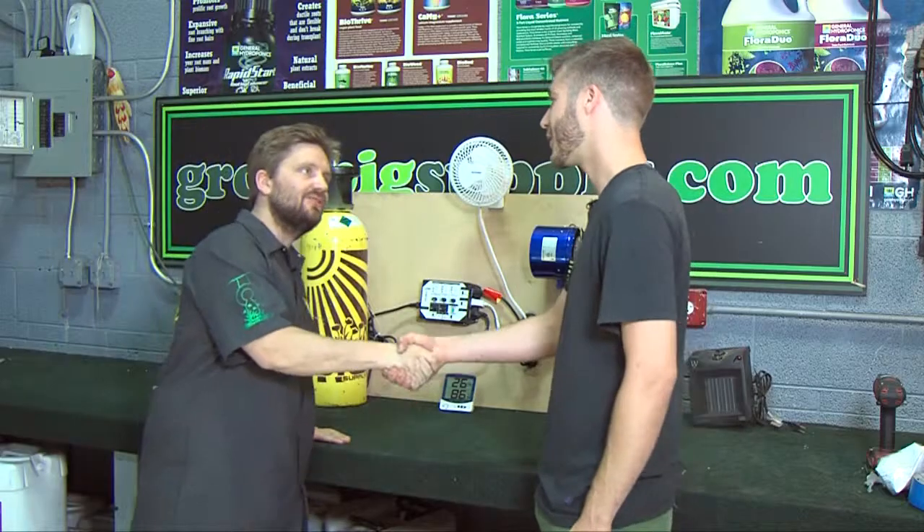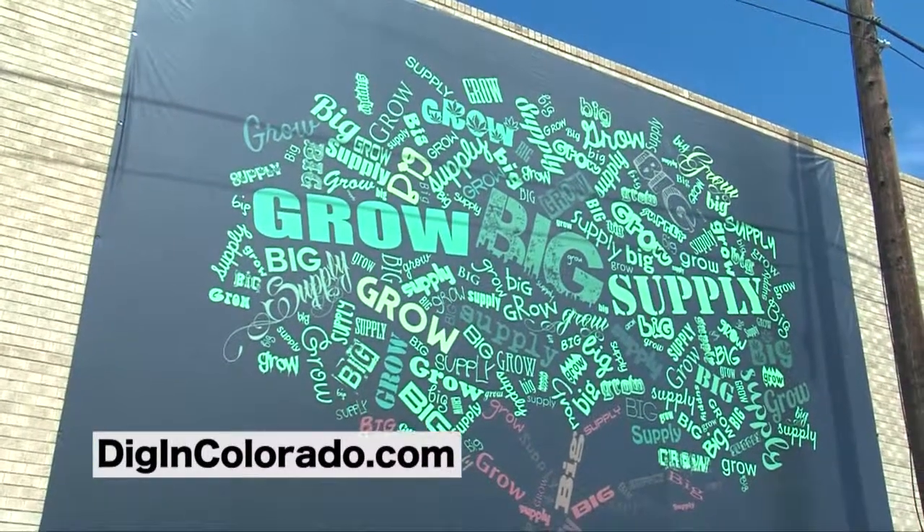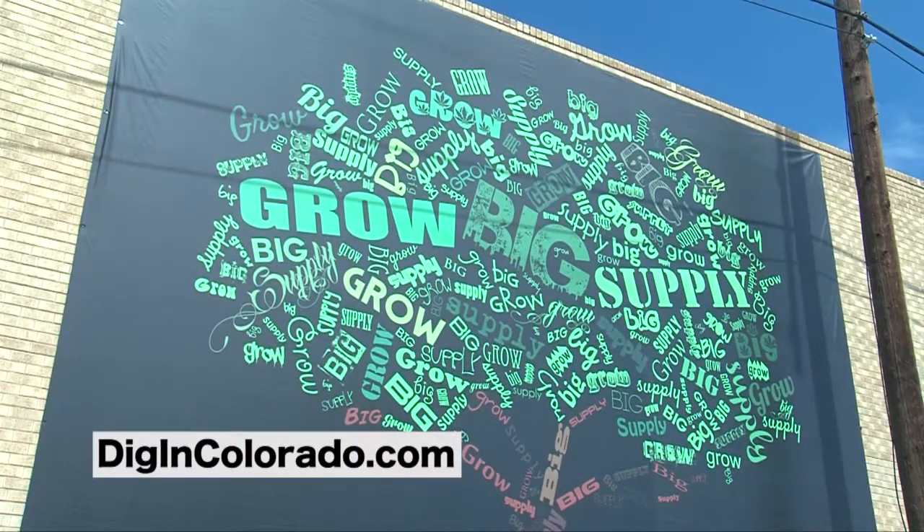Thank you, Sean, for giving me a tour of environmental controls. Please follow the link if you'd like to take a class with Sean or an expert in your area. Thank you.